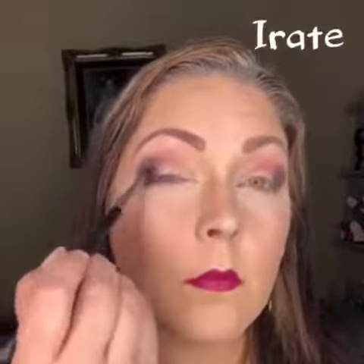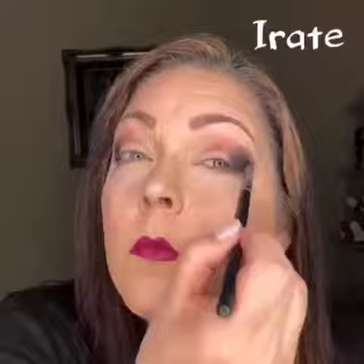Then we're going to take Cheeky and fill in the outer corner of both of our lids. This is going to start our smoky eye look. I'm using my crease brush because I can put it exactly where I want it to be. Then we're going to take Irate and darken up the smoky look just a little bit, which is our black matte color.